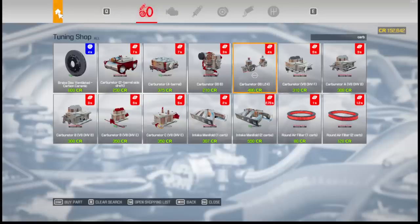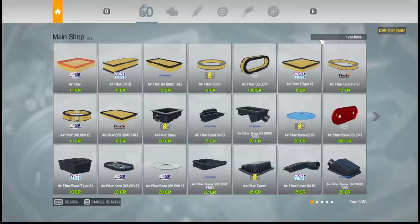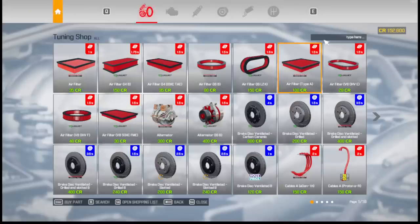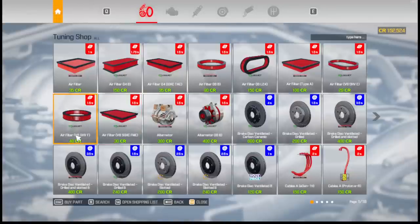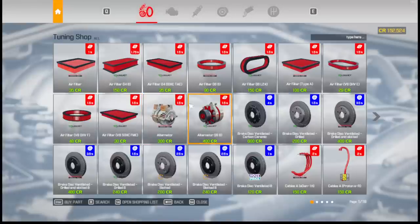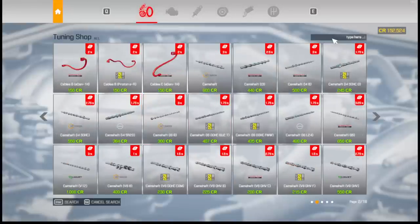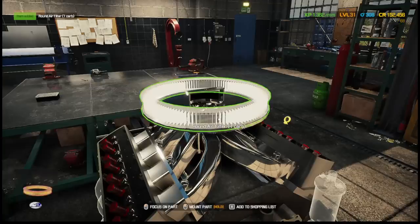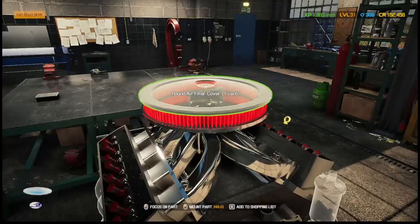We're not turbo or supercharged, so pro-charged with one carb. It would be cool if you could actually buy nitrous bottles and stuff. We might have just wasted some money, but I can always use these parts for other stuff. Do they not have a filter? Filter, filter — okay there it is.